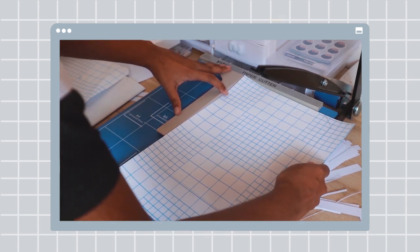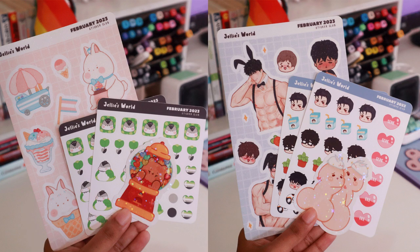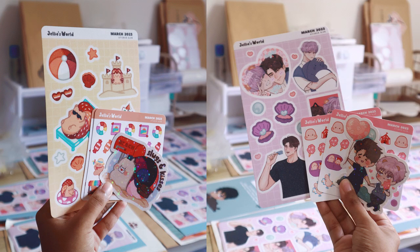By the time this video is out I should be preparing the April theme. These are February's rewards and these are March's rewards. Link to my Patreon in the description.